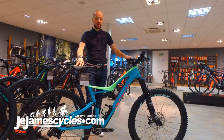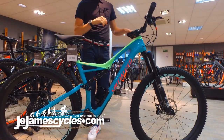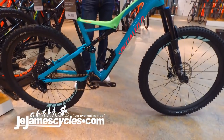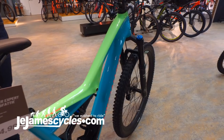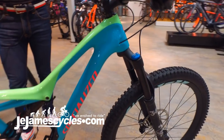The 2018 Stumpy FSR — here we see our trail chassis utilised year on year, so without having to change a tried and tested winning formula. This particular price point at expert level has seen a carbon hoop added to our equipment story, reducing our rolling weight at the front and rear end of the bike.